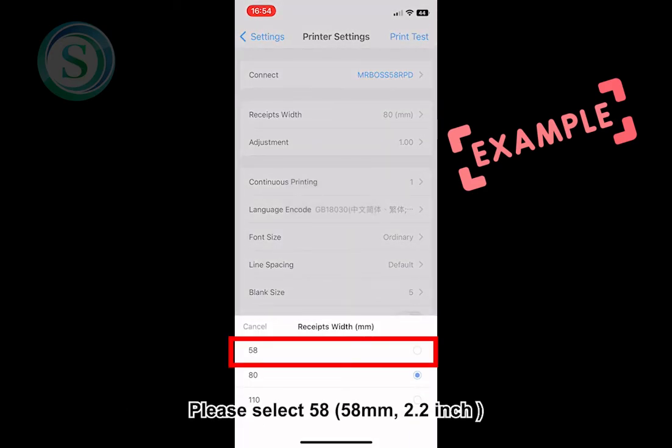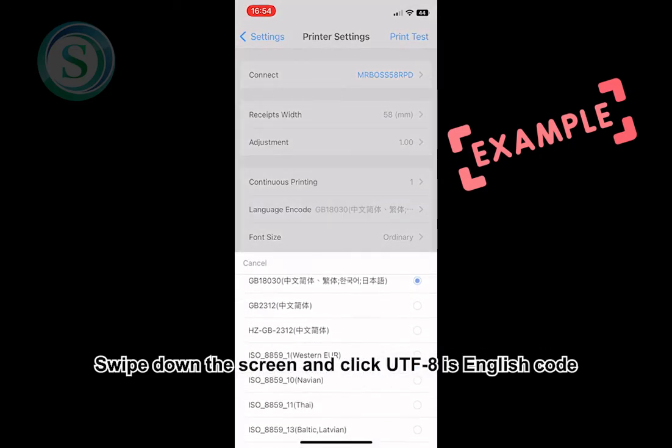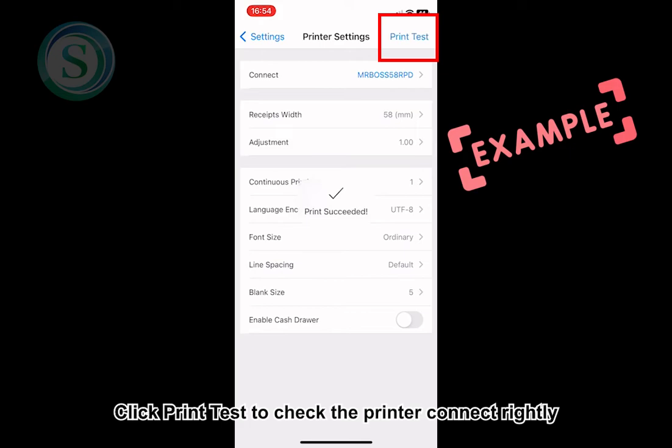Please select 58. Swipe down the screen and click UTF-8, which is the English code. Click Print Test to check that the printer is connected correctly.